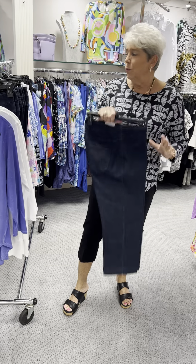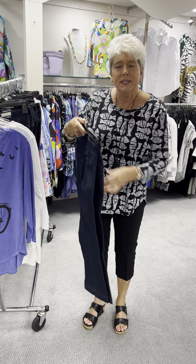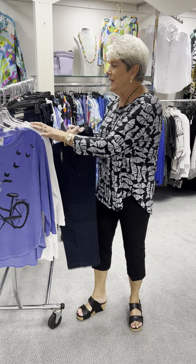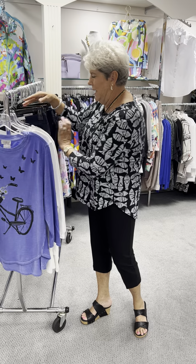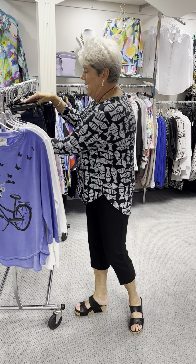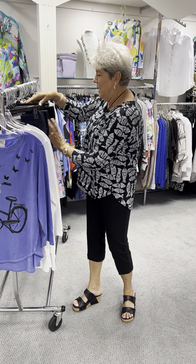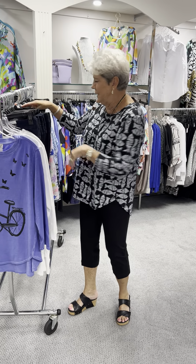We have denim, we have white, and we have black. These are just a staple basic for us. You can see the length where it hits. They are priced at $75. In the denim, I have a 2, two 4s, a 6, two 8s, two 10s, a 12, a 14, a 16, an 18, and a 16 women's at $73.